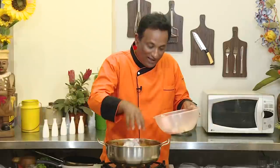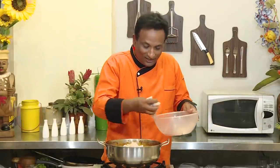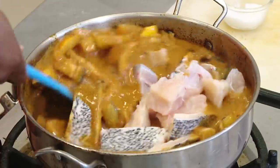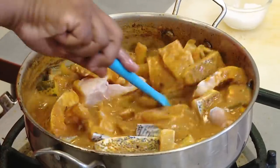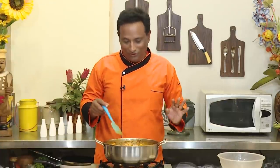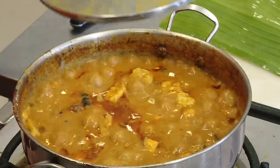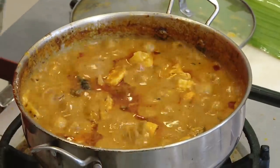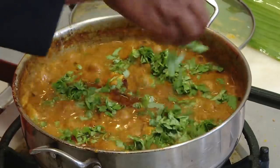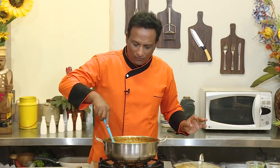We filleted the fish for another recipe, but with all the other pieces this gravy should be good. Let it cook for four to five minutes, then check the taste and adjust the seasoning. After four minutes of cooking, add salt and a lot of coriander leaves — this will give very good taste.